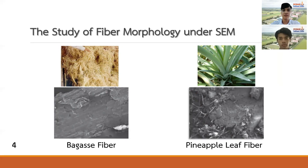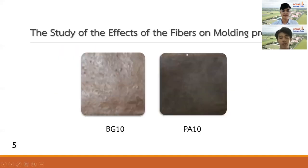Then we studied the morphology of basket fiber and purple leaf fibers under a scanning electron microscope. The results revealed that basket fiber has a bigger size than purple leaf fibers, with a flat shape and low surface roughness. While purple leaf fibers have a unique feature because they consist of many small fibers bundled together. We then added these fibers in the molding process at 10 phr of each fiber, producing formulas BT10 and PA10.